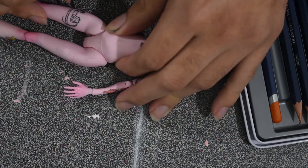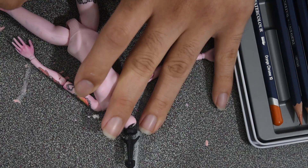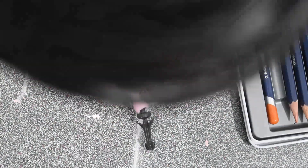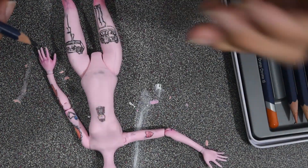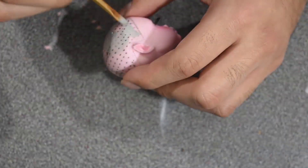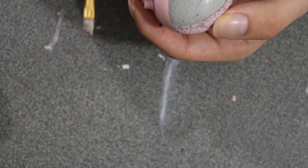For the big black tattoos on the thighs, I should have worn gloves because the black ended up smudging — my fingers would touch the black and then it smudged on the stomach and the knees, and I just had to try to clean it up afterwards, and it wasn't fun.